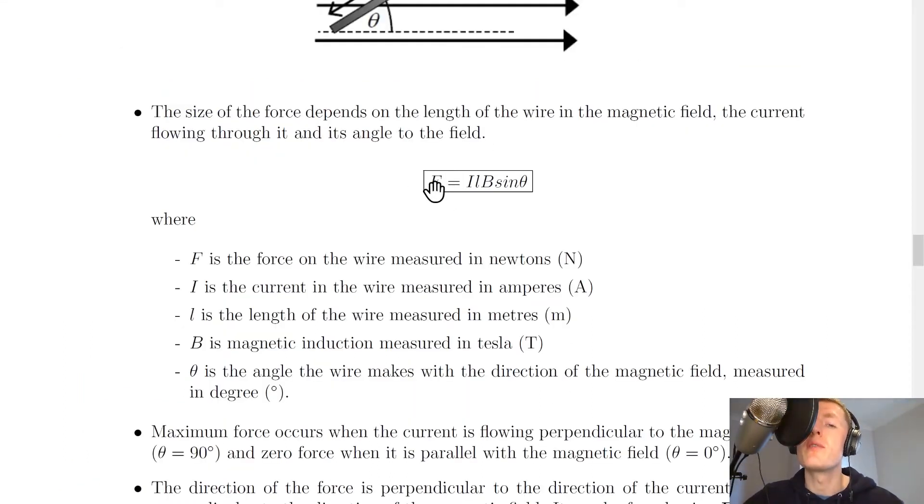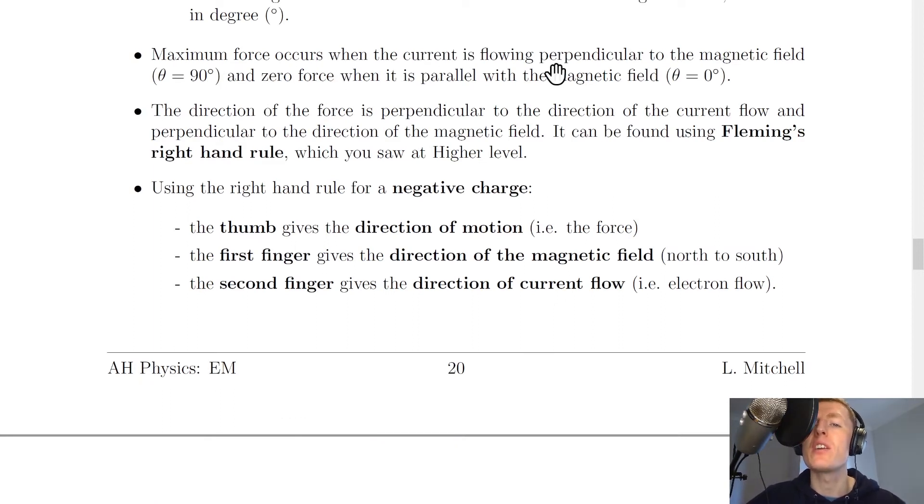So the force is directly proportional to the current and the length, and it's also directly proportional to the magnetic field strength — the magnetic induction or magnetic flux density — and the angle the wire makes to the magnetic field direction. The maximum force occurs when the current is flowing perpendicular to the magnetic field, i.e. when theta equals 90 degrees, and zero force when it is parallel with the magnetic field, i.e. when theta equals zero degrees.